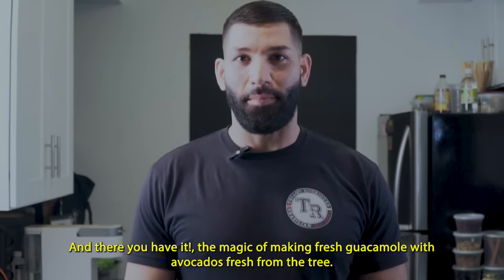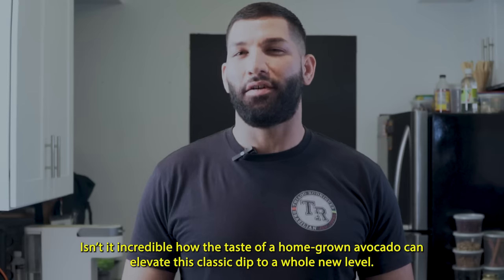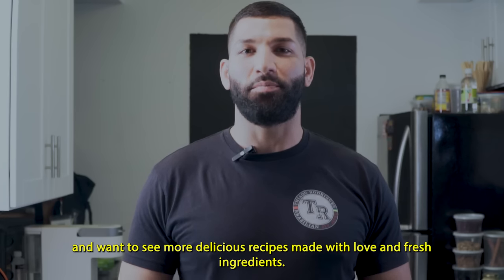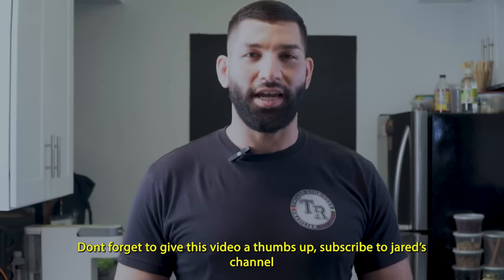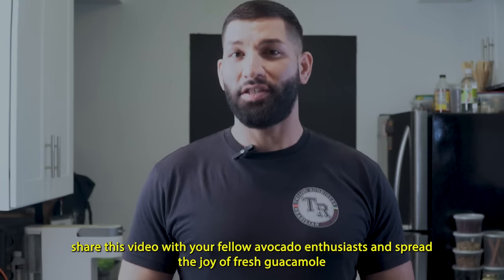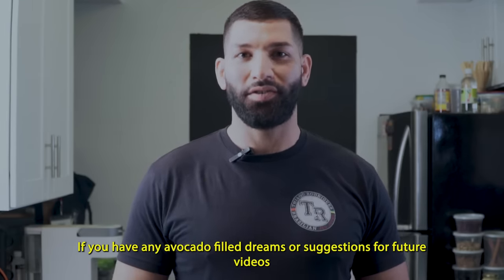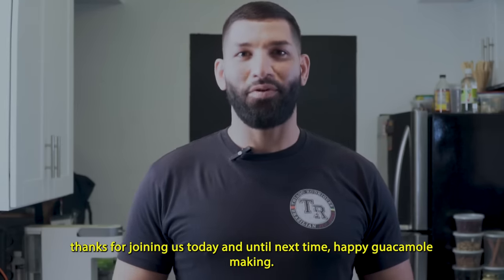And there you have it — the magic of making fresh guacamole with avocados straight from the tree. Isn't it incredible how the taste of a homegrown avocado can elevate this classic dip to a whole new level? If you've enjoyed this guacamole adventure and want to see more delicious recipes made with love and fresh ingredients, don't forget to give this video a thumbs up, subscribe to Jared's channel, and hit that bell icon so you won't miss any of our future culinary escapades. Share this video with your fellow avocado enthusiasts and spread the joy of fresh guacamole. If you have any avocado-filled dreams or suggestions for future videos, let us know in the comments below. Thanks for joining us today, and until next time, happy guacamole making.